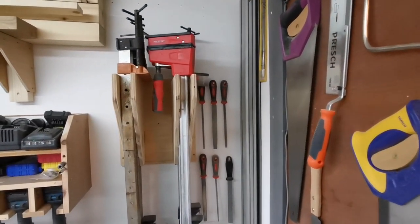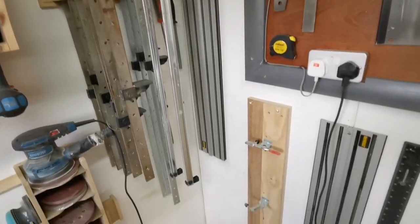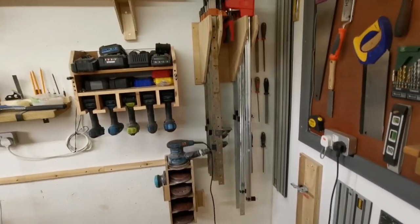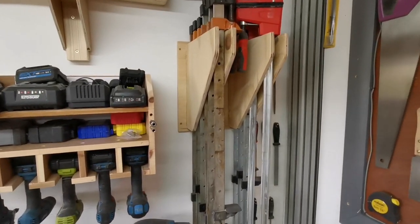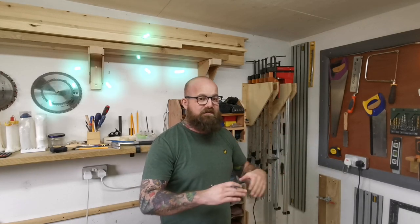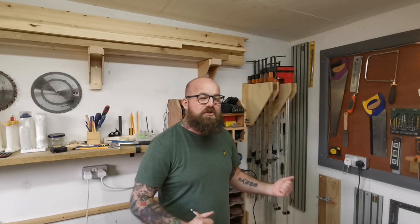Just next to the tool wall on the left hand side we have some files and rasps which are readily available. Then we have the tracks for the DeWalt track saw. Just below the tool wall we have our jointing jig, a small track which is really handy, and the builder's framing square. Next to the files and rasps we have some clamps — these great Bessey parallel clamps and these Magnusson sash clamps. The parallel clamps are great for pulling things flush and putting even pressure on the whole of the work, and the sash clamps are great for when you need serious clamping pressure.